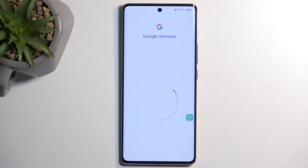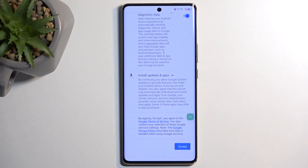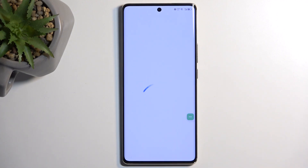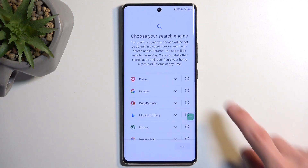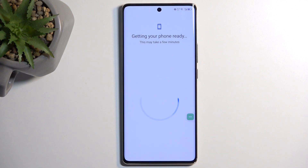Click somewhere on the screen to dismiss the assistant. We can now finish up the setup. As you'll notice, we have just skipped the verification portion of the setup, so we can now choose whatever we want and complete our setup.